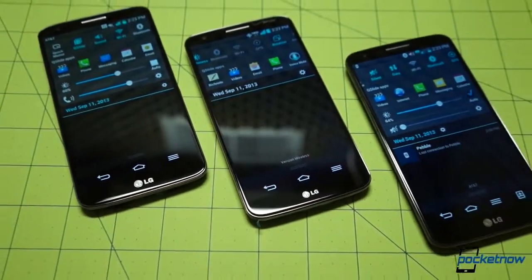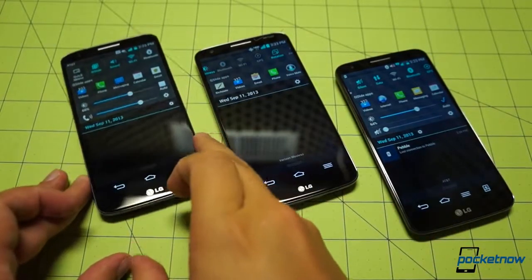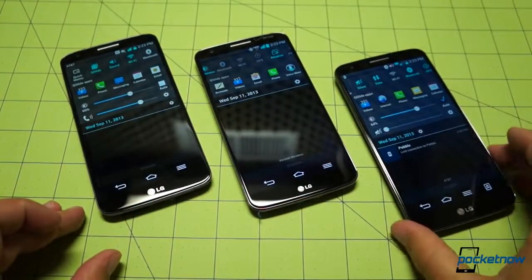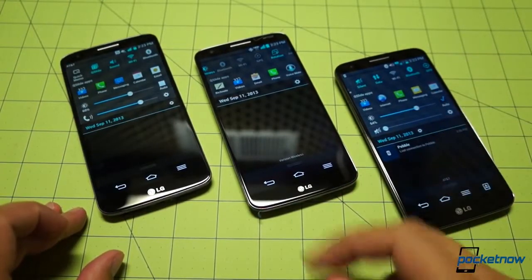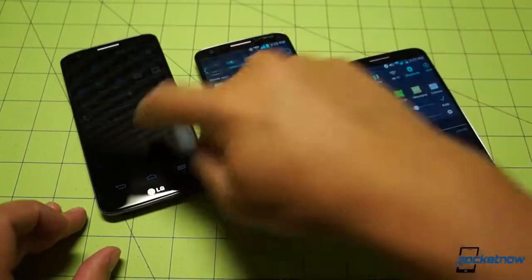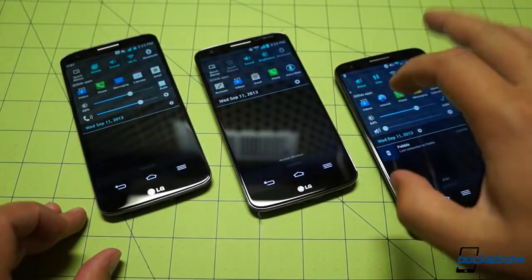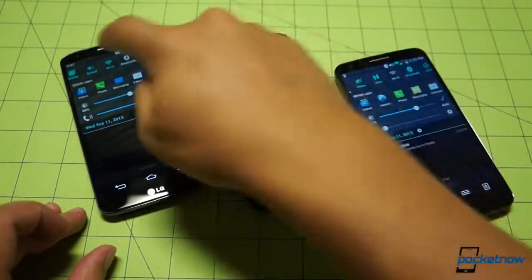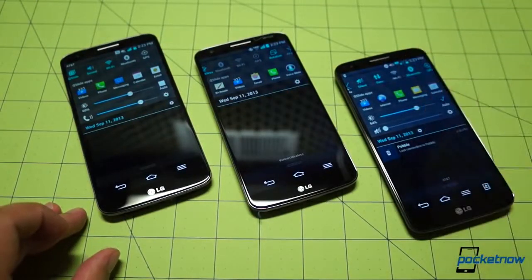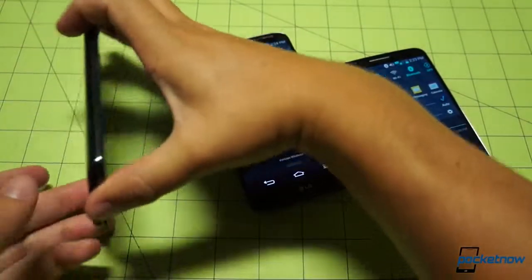Showing the notification shades: these shouldn't be identical because they've all been customized somewhat differently. AT&T, Verizon Wireless, and the Global device — this is the one I've had for about a day, so I've really customized that. Verizon has taken it upon itself to customize the notification shade a bit. All three have working Wi-Fi toggles, which should not be something we need to celebrate, but we are — because that's unusual, especially when Verizon is in the mix. Kudos to Verizon.